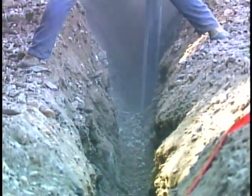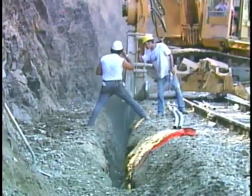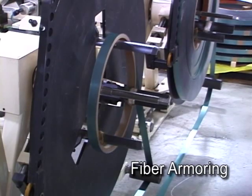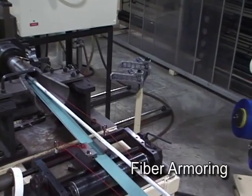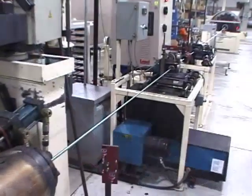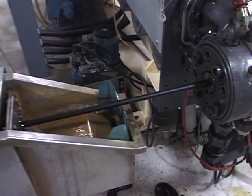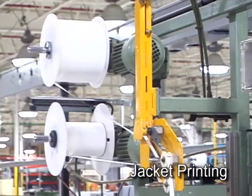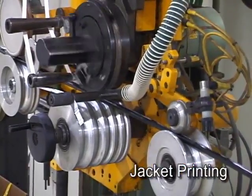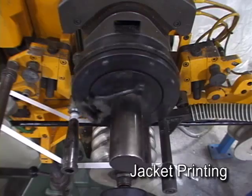Cables used in direct-buried applications often require corrugated steel armoring to prevent rodent attack as well as damage from sharp rocks. The corrugated steel armor is formed from flat steel tape supplied on large reels. The cable, armor, and a rip cord are fed through a forming tool that wraps the armor around the internal cable elements, and the newly armored cable then passes through an extruder where the outer jacket is applied. After jacket extrusion and cooling, the cable passes to the jacket printer, where a hot foil printing process transfers white ink into permanently indented print, which includes cable type, fiber count, date of production, footage or meter markings, and other required information.